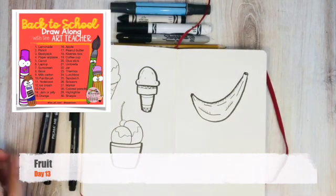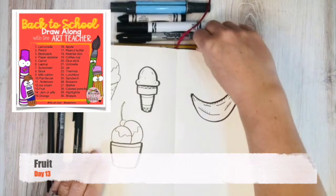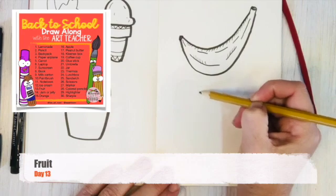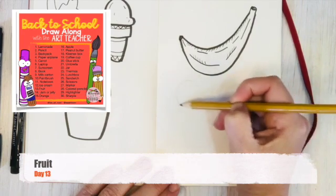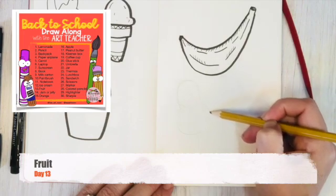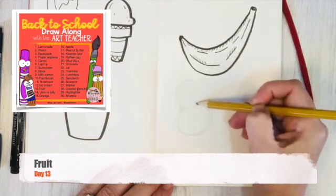Let's try a pear. I'm going to do it with my pencil real quick — I'm going to give you a little trick. Pears are two shapes: we have our top and then we have our bottom. It's like an oval this way.